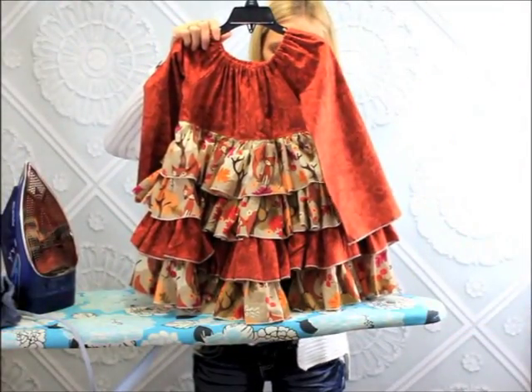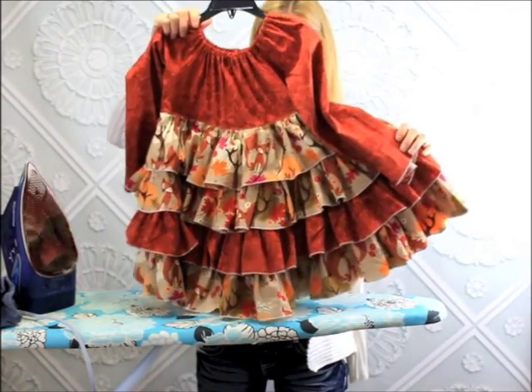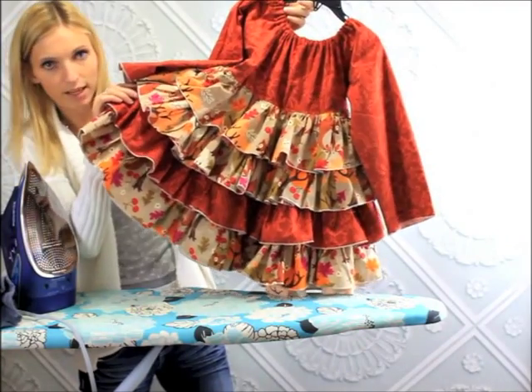Here is the finished Primrose and Elena's pattern. Nice and fluffy — the ruffles are all poofy again and not stuck together and wrinkled. And there's the other side. Looks exactly the same.